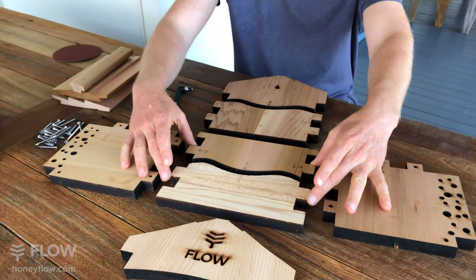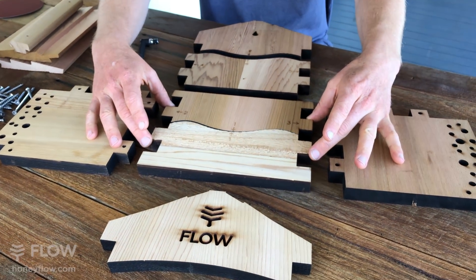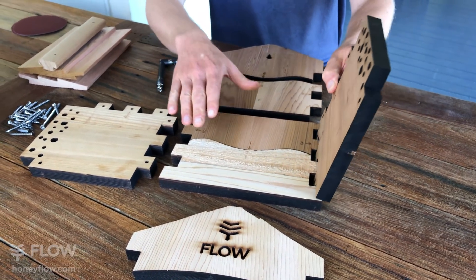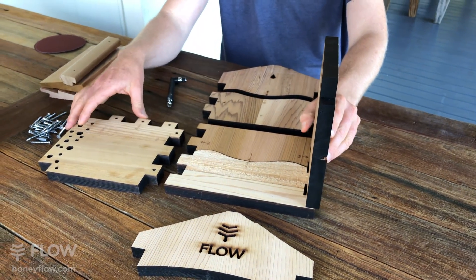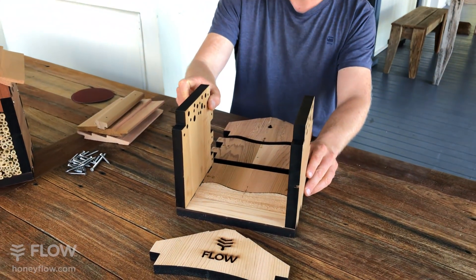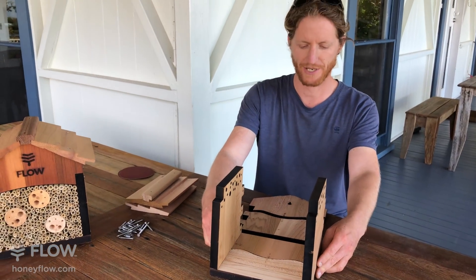Then it's a case of dry fitting the parts together. It is an upcycled product, so you'll see various different blemishes on the wood. We've included sandpaper if you do want to give it a touch up at the end, but it's up to you.